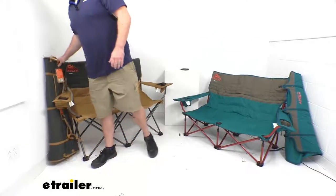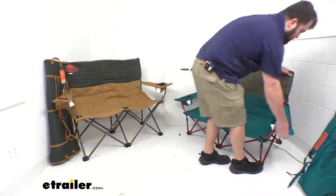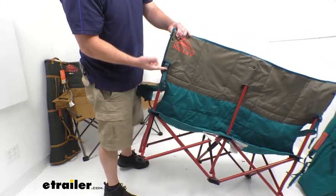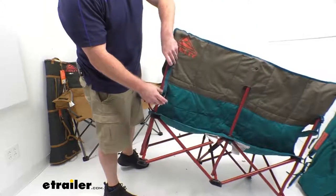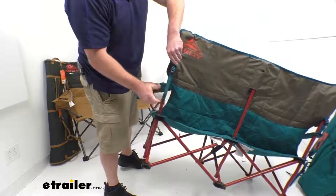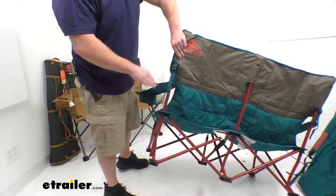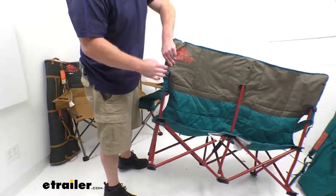Both these chairs are also going to have adjustable arms. On the back side here, we've got this buckle that we can pull up — that's going to allow the arm to lower, or if we pull that strip through, it's going to raise that arm and lock it in place. So we're going to have a nice adjustability there, setting the arm where it's going to be most comfortable for us.